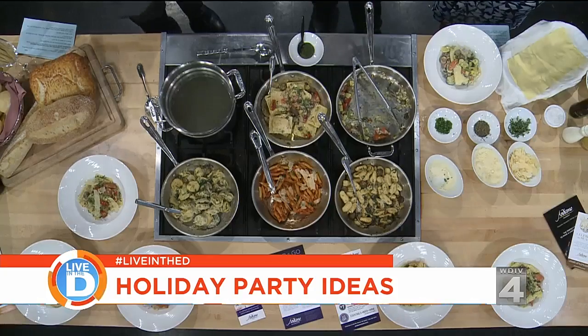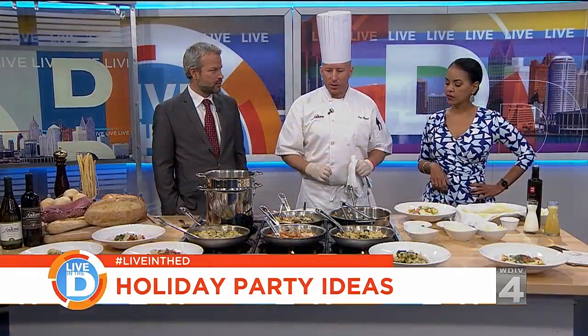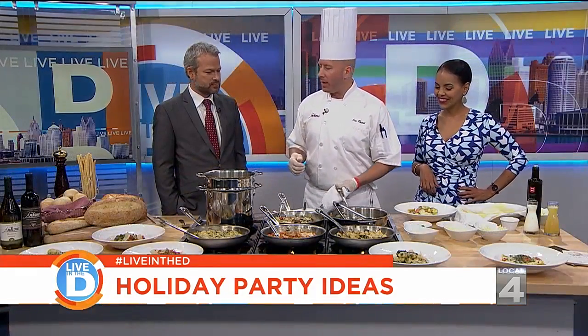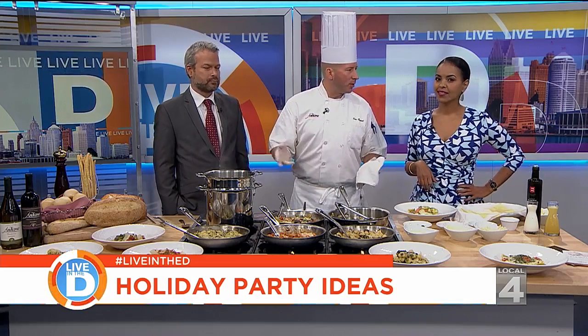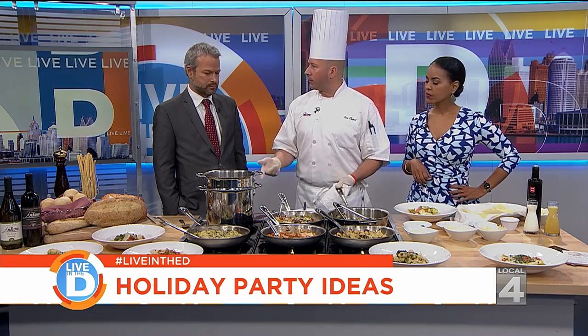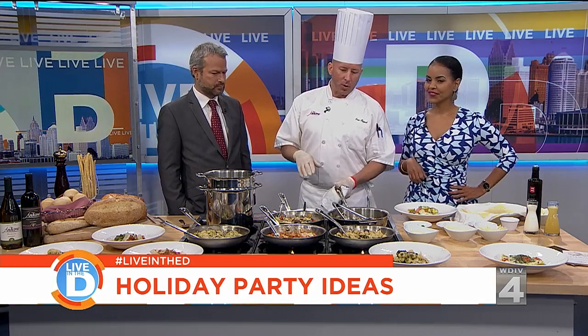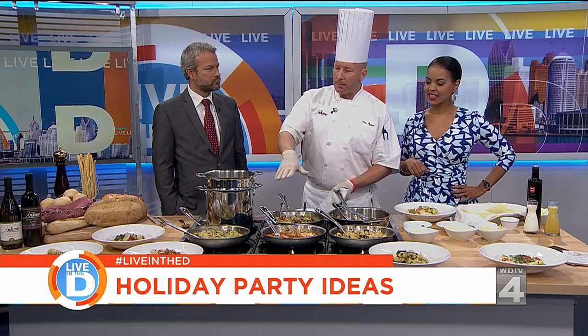Taking the stress out of the holidays — we do have great promotions going on right now at all nine of our Andiamo locations. We're offering 10% off all your holiday parties of 20 or more. Book with us now before November 30th. We also have a great gift card promotion going on. Whether you come dine with us or you want to give gift cards as a gift, we have great promotions. Check us out at andiamoitalia.com.